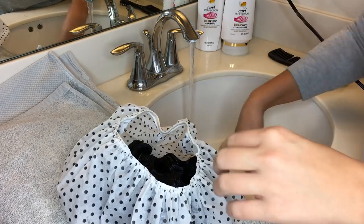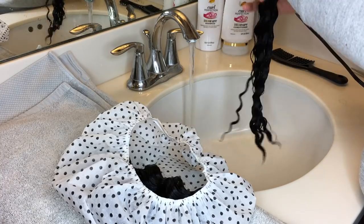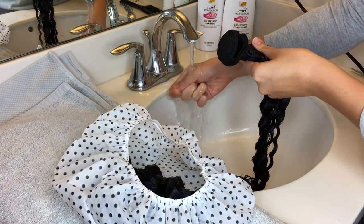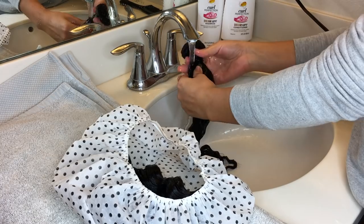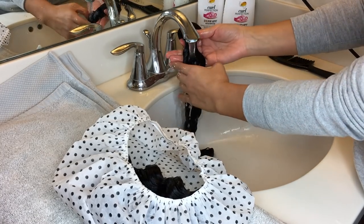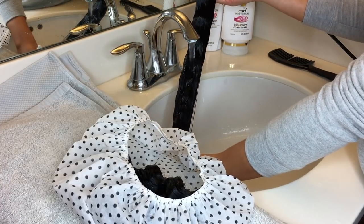After your hair has been sitting for about that long, grab one bundle and rinse with cold water instead of warm water. Cold water helps to seal and lock in the moisture, as opposed to warm water which opens the follicles of the hair. So you're going to want to use cold water while rinsing. Here I'm just running the water from the rubber band all the way down to the tips of the hair.